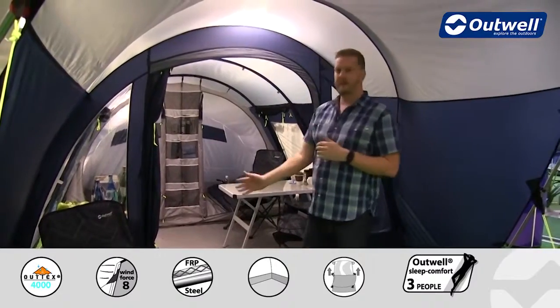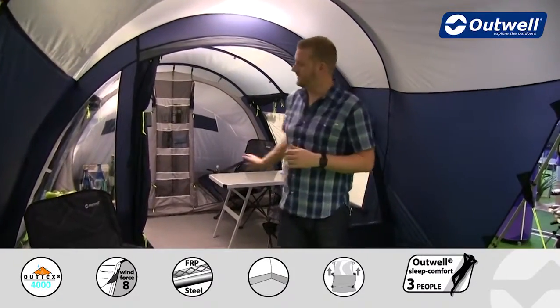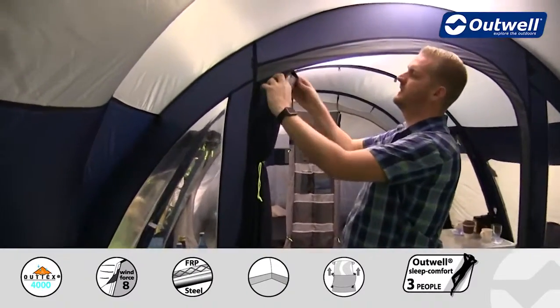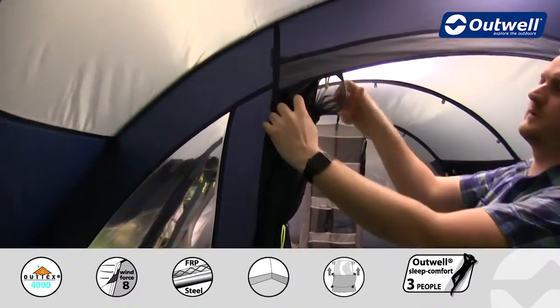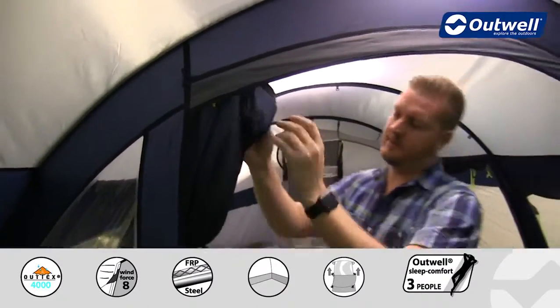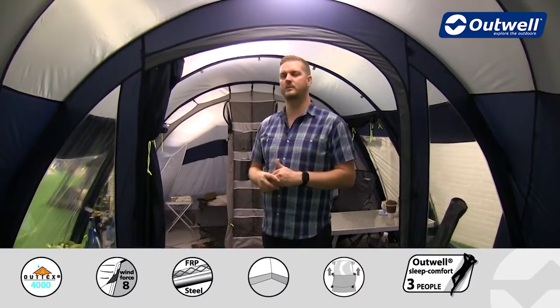It's a D-door style, so the door opens and rolls to the side for easier access. Behind this door we also have a full zippable mesh door, so you can leave the outside door rolled open but then fully zip the mesh door at the front, allowing for great ventilation and hopefully keeping out those unwanted bugs.